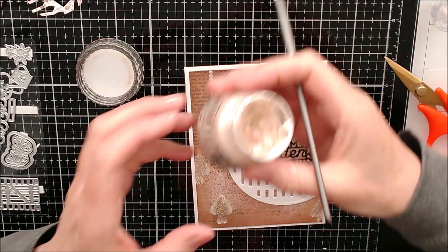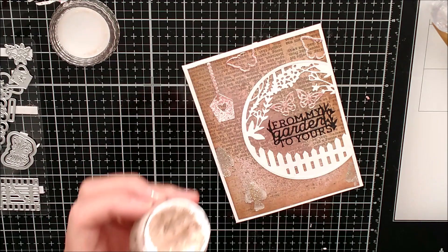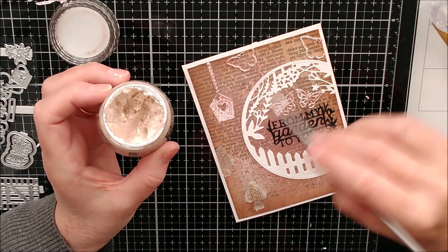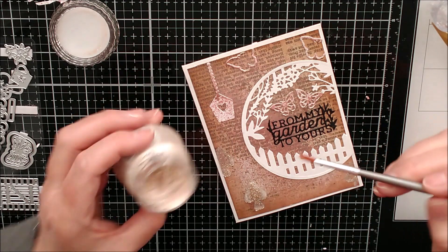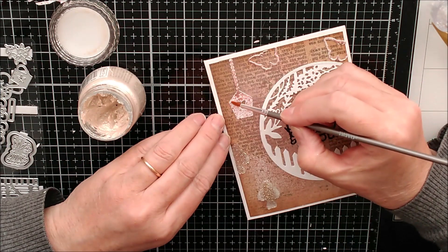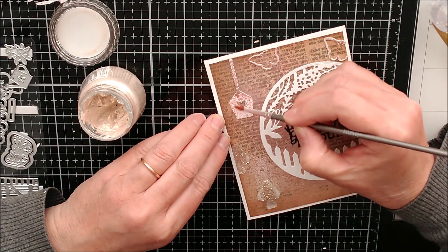I really love this glacier paste and I want to add a little bit more of it, and possibly even a little bit more glitter, but I don't want it uniformly placed. I've taken one of the Nuvo paintbrushes and I'm going to add some around the edges here, just for a little bit of something extra.